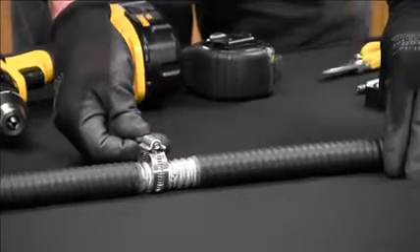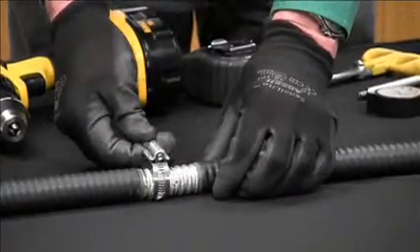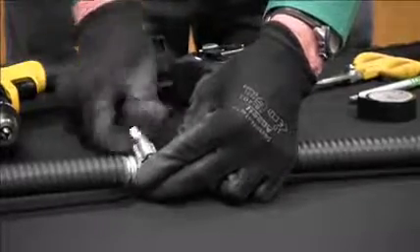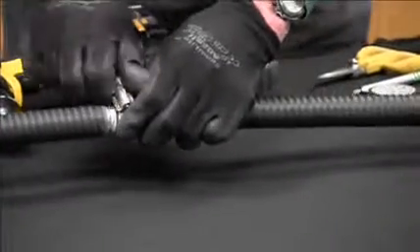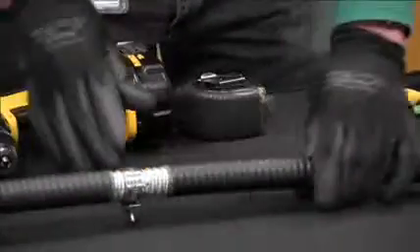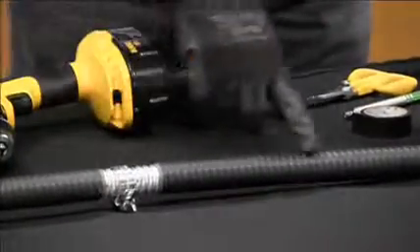The next step is to place the stop collar just above the cut. This will prevent the ripcord from cutting beyond where we've made our cut. This is basically a hose-type clamp. Once you put it around the cable, it has a finger tab where you can tighten it by hand, and you can snug it up with a pair of pliers. The clamp should be located with the worm gear part opposite where the ripcord will be.